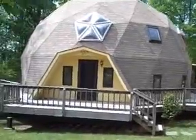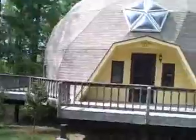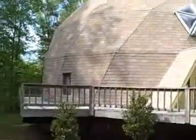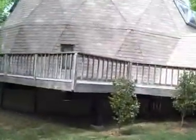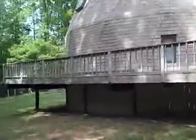These things are phenomenal on energy ratings and holding up against the weather. You'll see several of them at beaches and things like that. They're really, really highly rated for winds. Depending on what style you have and what type of crawl you have, this home is rated up to 150 miles an hour.